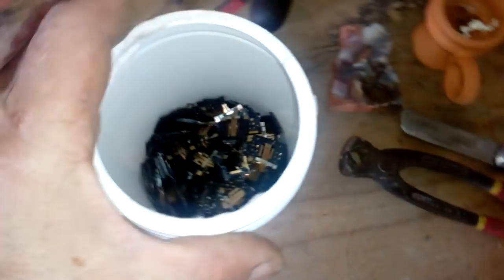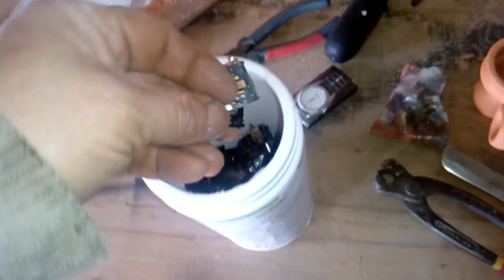Hey guys, today we got something special. See that? This is a contact — it's a gold contact from the fingerboard, from the old Radgen device. You got gold contact here, and on the other side this is the copper with the gold plated here and here.